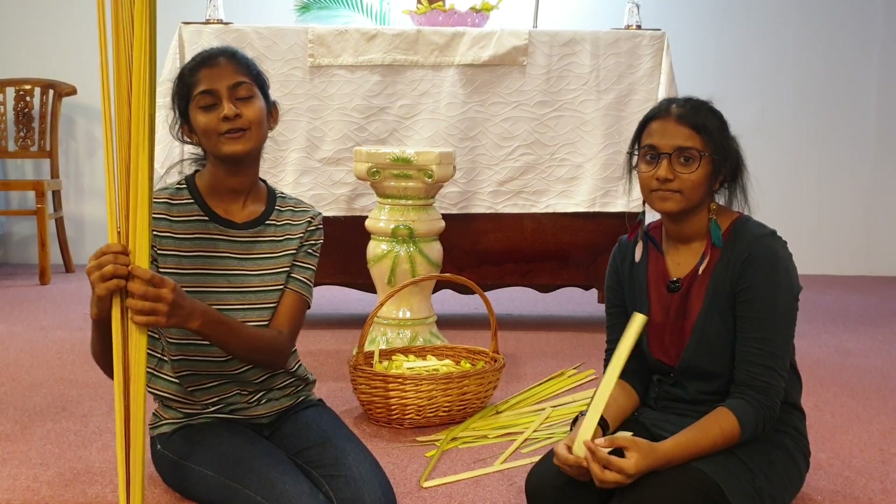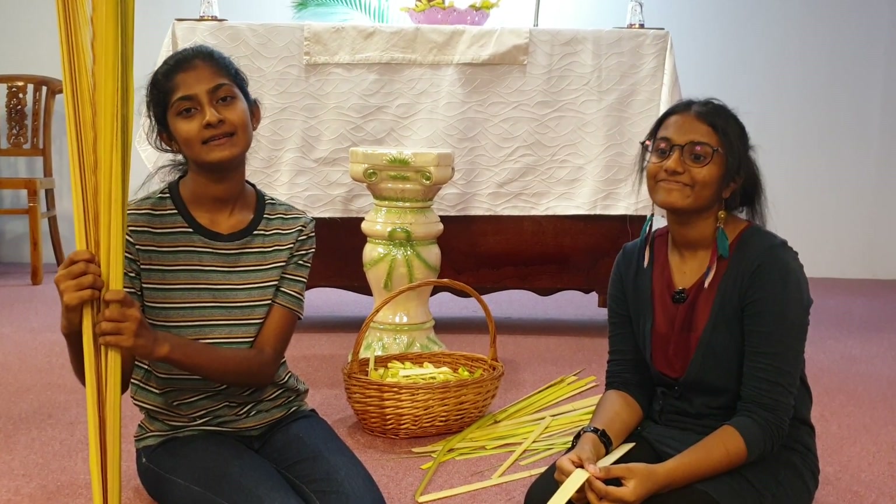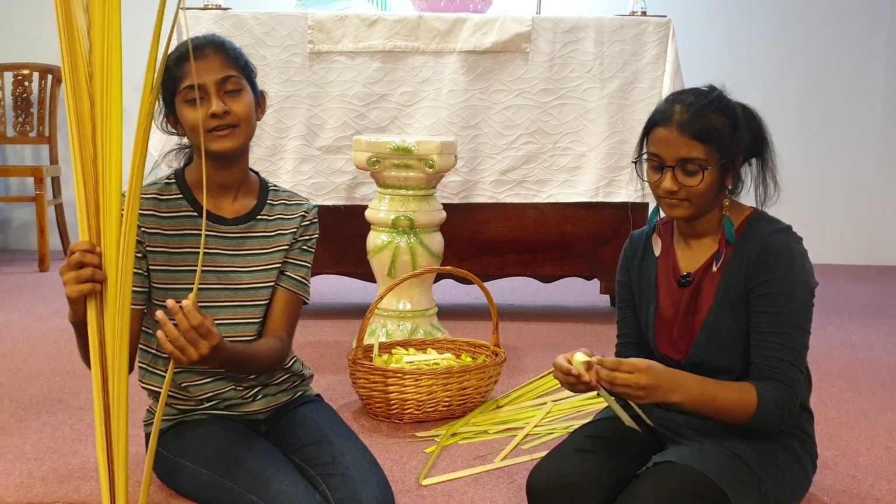Let's see how you can make a palm cross. This is how you can make a palm cross.